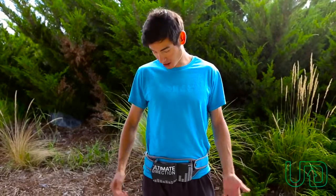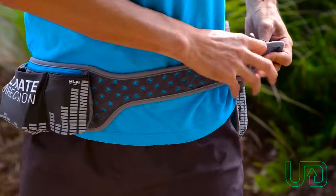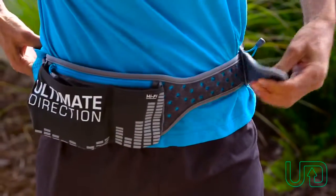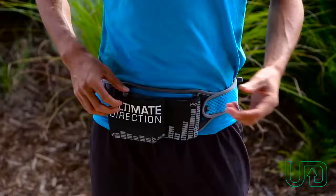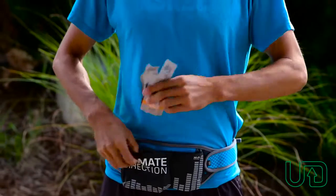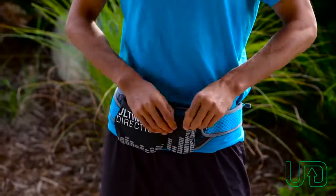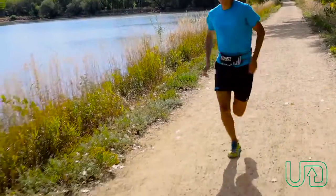Hi, I'm Sage Candade here with the Ultimate Direction Stereo System. This is the other component to the mono system in the groove belt lineup. We start off here with the Hi-Fi front, which has these nice flexible pockets — you could put in a variety of gels or energy bars or whatever you want to carry in this front pocket, as well as this other one off to the side.